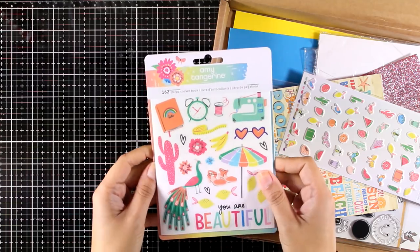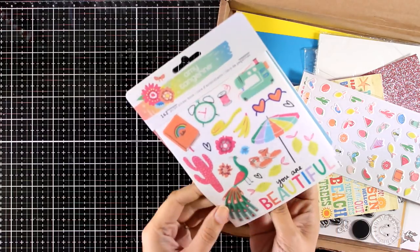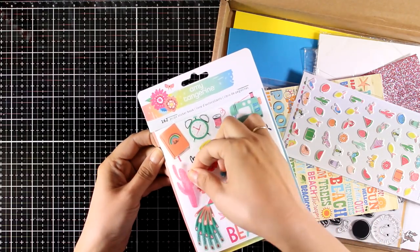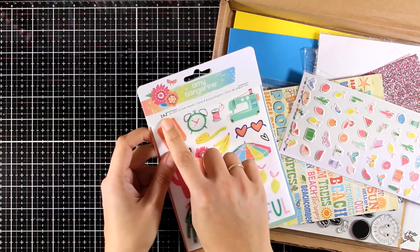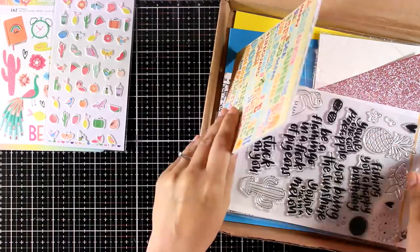First of all you get the Ami Tangerine Sunshine At Good Times sticker book. It has so many pages and so many different stickers, and what I love about them is that you don't get that white edge all around - the edge is actually transparent. You get 162 different stickers. You also get these tiny cute puffy stickers - there are 49 of them.